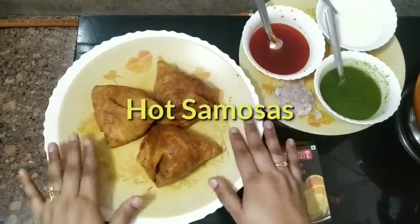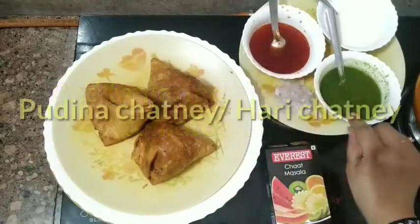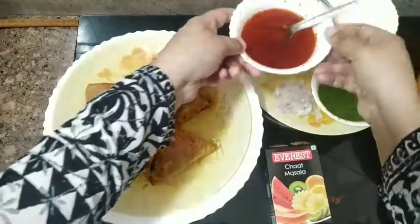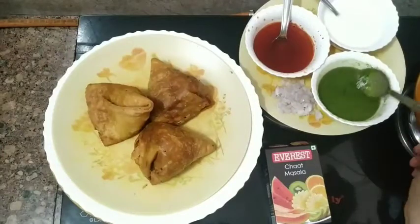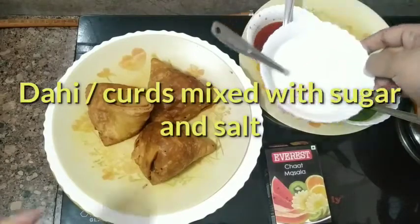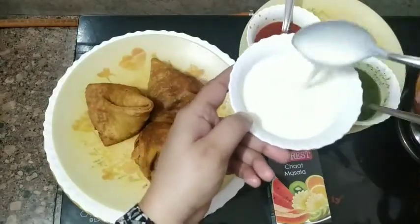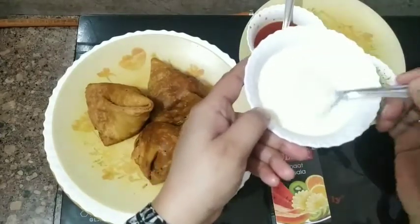So friends, for samosa chaat: this is red tamarind chutney, this is mint chutney — that is pudina chutney — and this is curds. I have mixed some sugar and salt in the curds and made it semi-liquid. In the red tamarind chutney I have also mixed some sugar and salt to make it a little liquid.